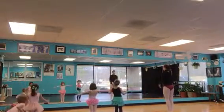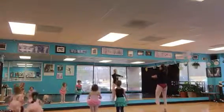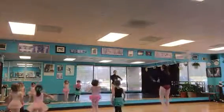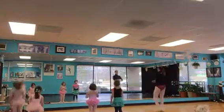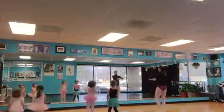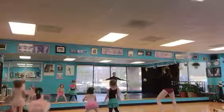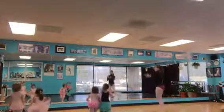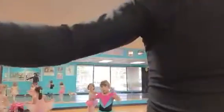One, two, up, down. One, two, up, down. We even remembered most of that. Woo! One, two, up. One, two, up. One, two, up.